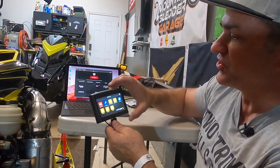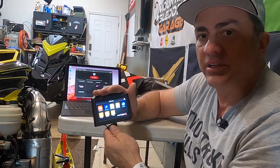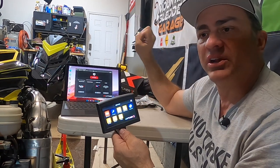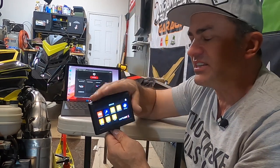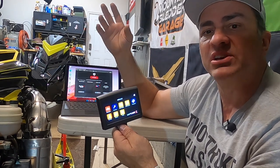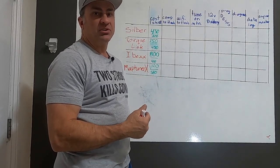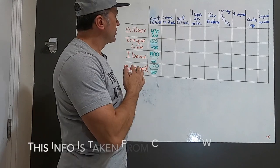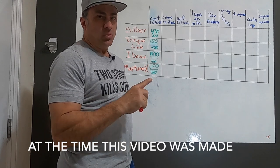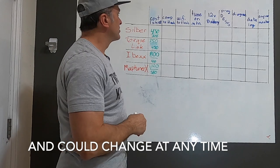There are a number of other features you can buy apps for. Really cool little unit — I really like it. To finish up, we're going to go over to the board and go over what features each one has and what each costs, so when you're looking to buy you know what you're getting for your money. We'll go through each of the four: Silber, Torque Link, Map Tuner, and IBEX — what features each has, how much it costs to flash one machine, and how much each additional flash costs.